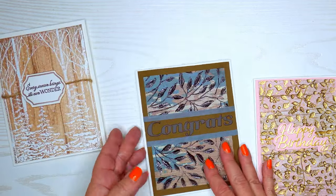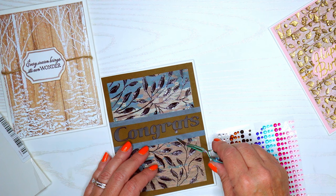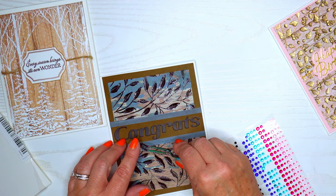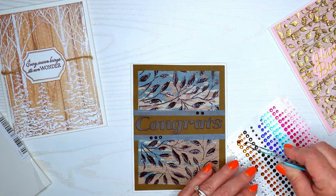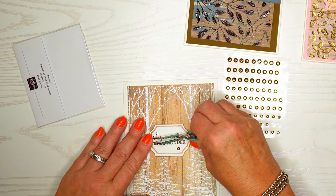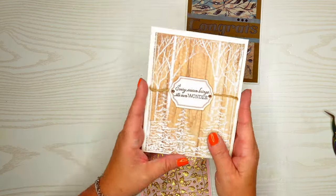I'm deciding what else to do with these cards. I think this 'Congrats' card needs some gems, so I'm pulling out my gems — using tweezers, though one flew off somewhere. I like three gems in a row, especially with all these lines, and I'll put some above as well, making sure the spacing is even with medium-sized gems. I'm also using some gold-colored gems, placing them as if they were brads holding the burlap string. For the last card I'm placing gems where the dots are on the letters in the sentiment.